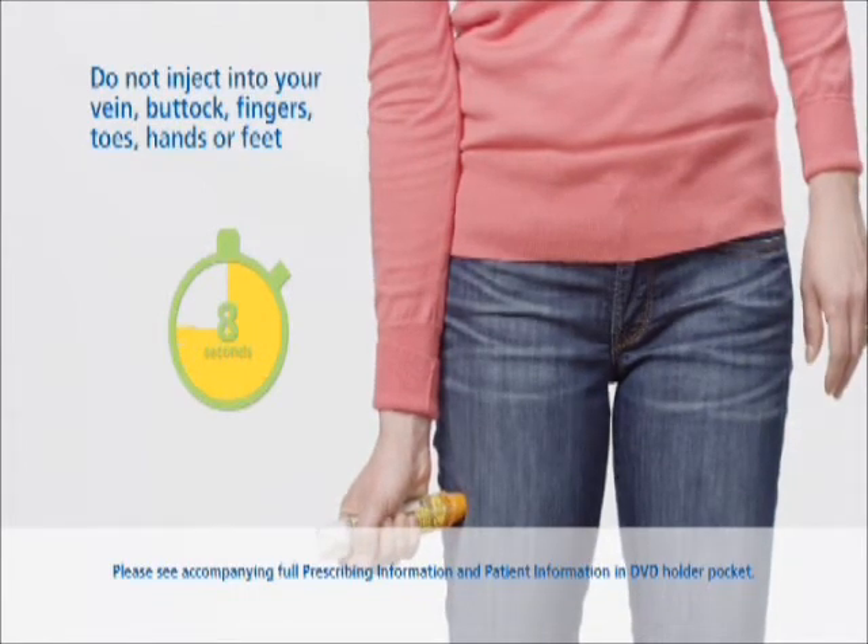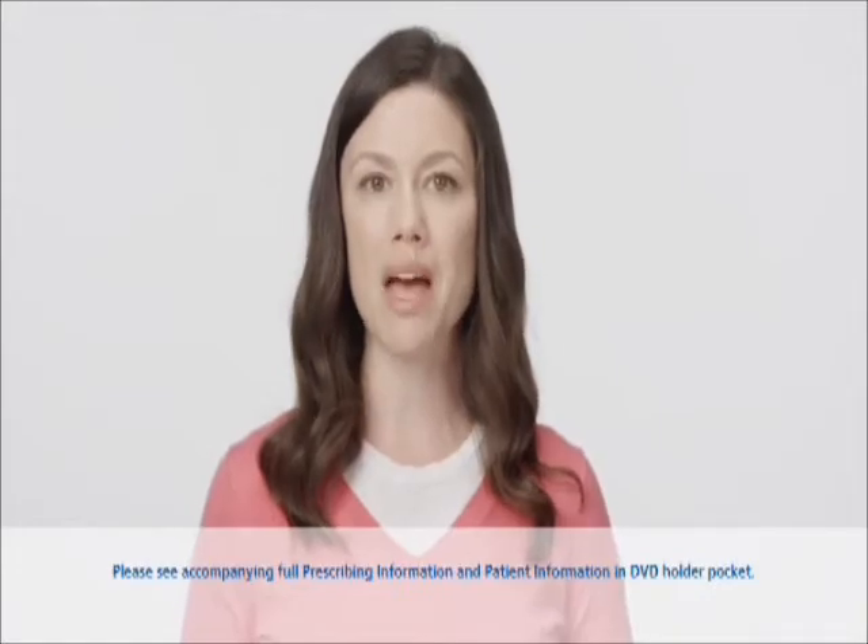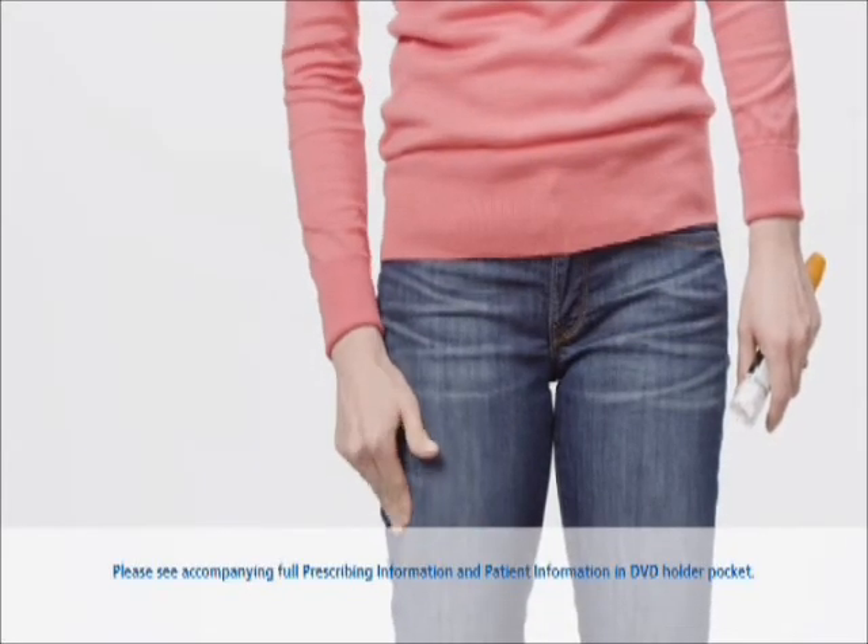Continue to hold the EpiPen firmly against your thigh for approximately 10 seconds to deliver the medicine. Now that the injection is complete, remove the EpiPen and massage the injection site for 10 seconds.